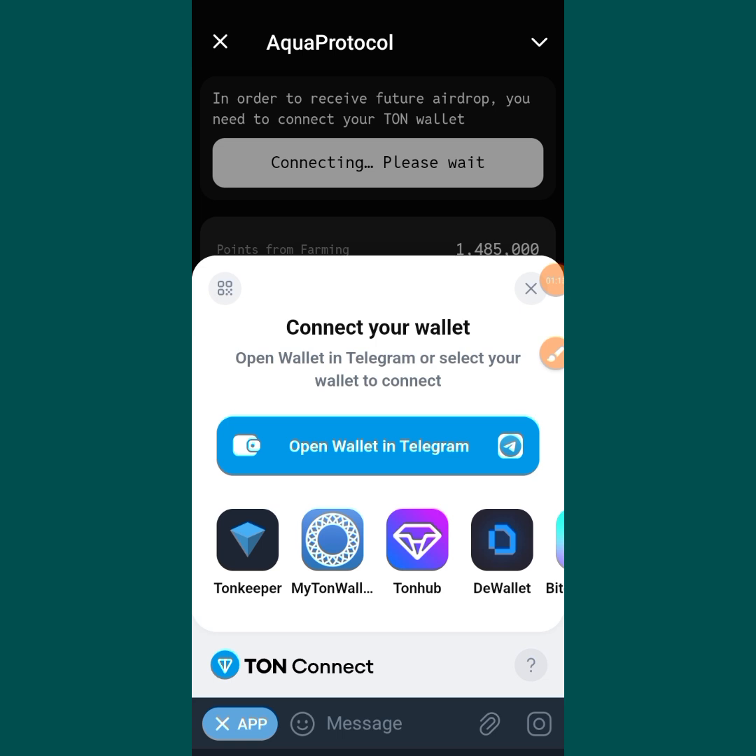Even the Telegram wallet — you can also connect your wallet there. But before you connect your wallet to the Telegram wallet, make sure that you are using Telegram Premium. To be on the safer side, you should be using Telegram Premium before you connect your Aqua Protocol to your Telegram wallet.